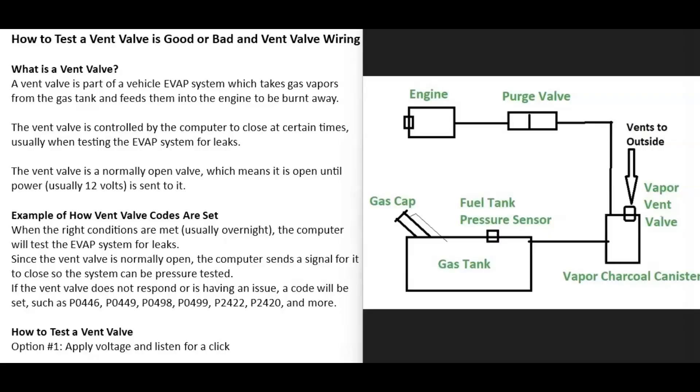One thing to mention about these EVAP systems is that if you go to work on a vehicle, it's always a good idea to get a diagram for that specific vehicle, because these systems can be designed differently — components can be located differently and can even have different names. The basics of how EVAP systems work is that they take gas vapors from the gas tank and feed them up to the engine to be burnt away, so the gas vapors don't escape into the atmosphere.